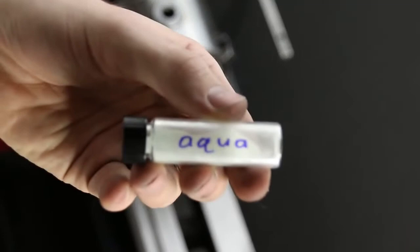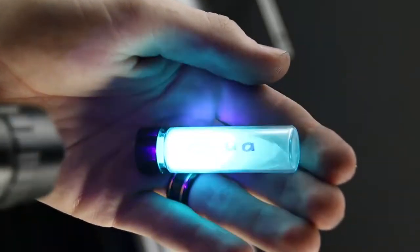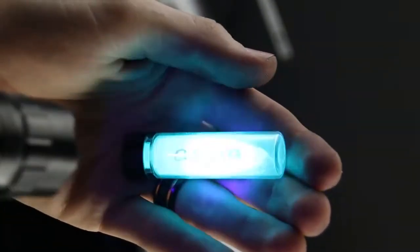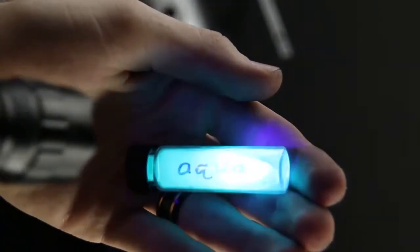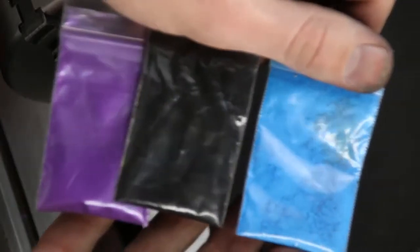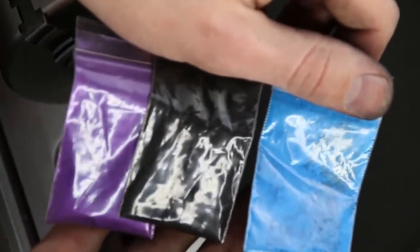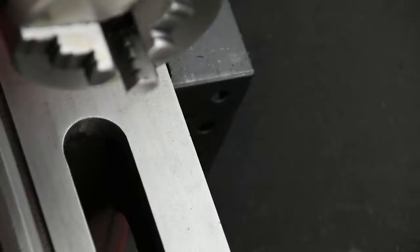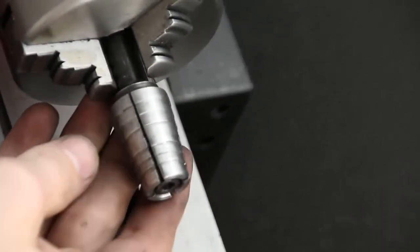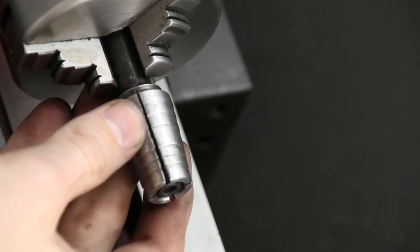Fifth we will be using this aqua strontium aluminate glow powder. Strontium aluminate is a powder that absorbs light and emits it back out over time as a nice glow, and this will really add to the uniqueness of an already pretty insane ring. Our final ingredient will be three color pigments which we'll be mixing into the glow powder. My customer requested a mostly purple ring, so we'll use mostly purple but add small amounts of black and blue to give it a deep space look.